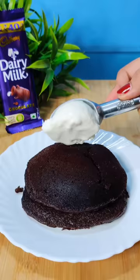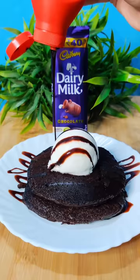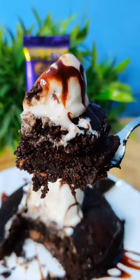We have added vanilla ice cream and a whole chocolate syrup — it is very tempting to look at. You can see what happens inside; this pancake is soft and fluffy, and it was very tasty. Try it, subscribe and like it. See you next time, bye bye!